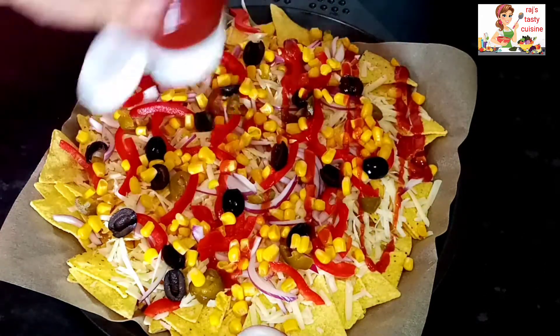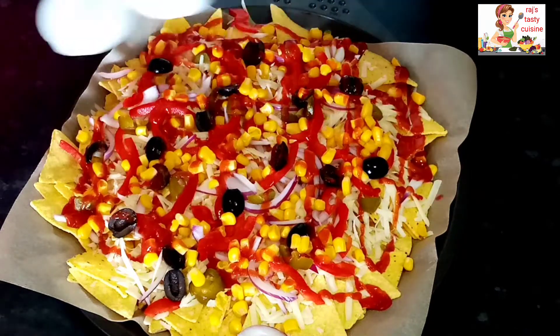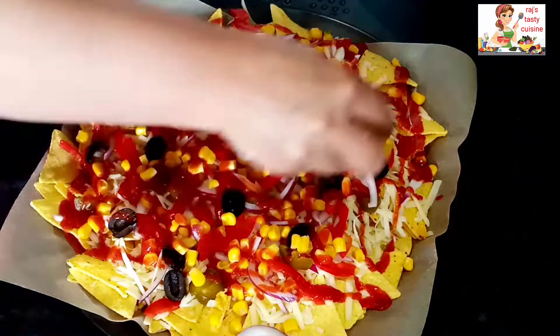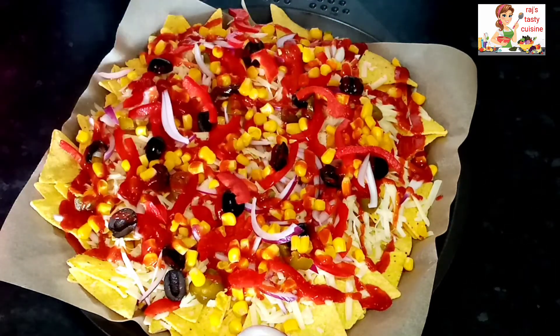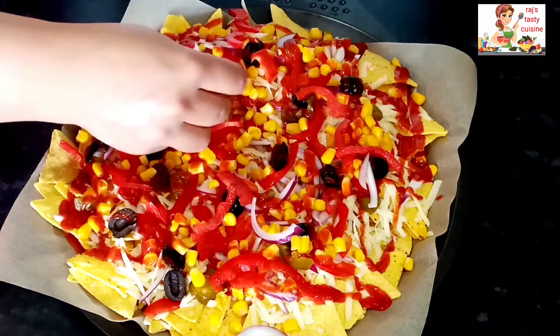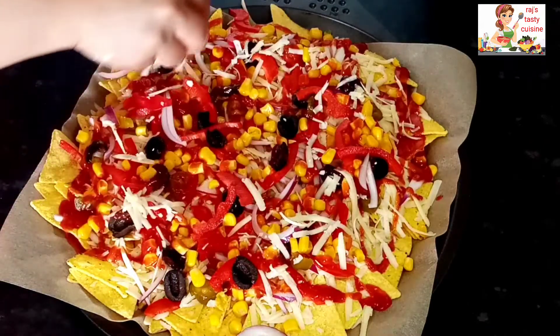Next, add ketchup. Add a little slice of onion and peppers on top as well.